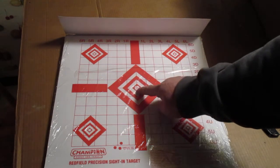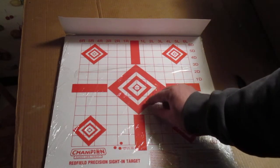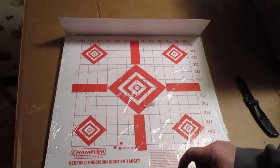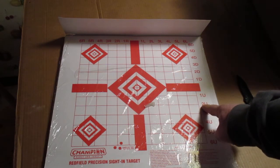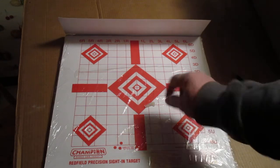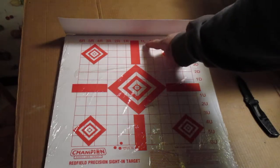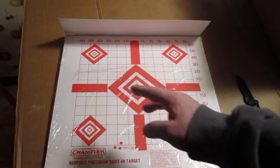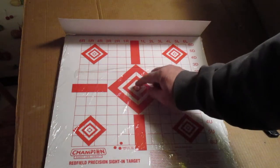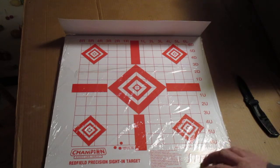So if you're going to shoot at this middle target, you're aiming in the middle and you happen to shoot over here, down here — what you're going to do is you're going to click. It says two up, it means two up. Click, follow the arrow, two up on it. And then this one is one L — one left. So you click one left and that should get you zeroed in on the target. So that's how I do it here.